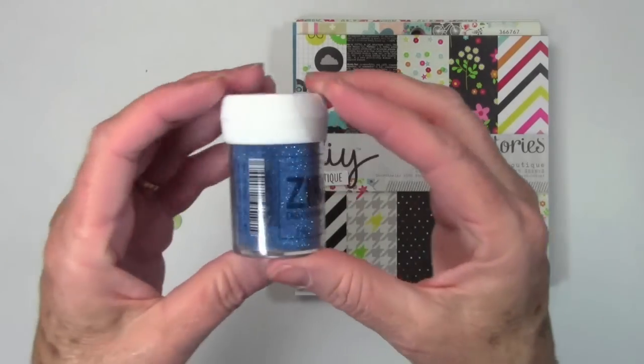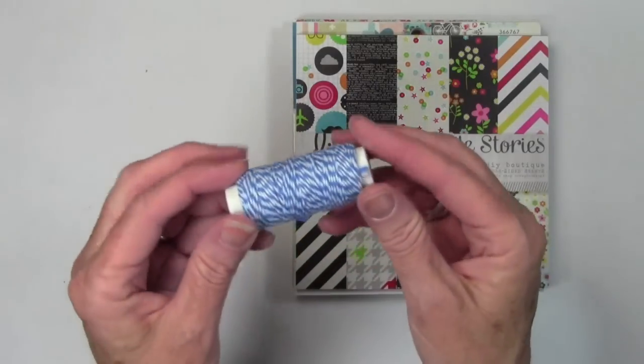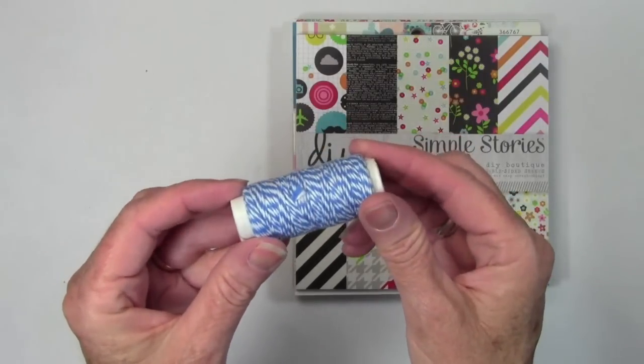Zing has this wonderful glitter. And finally for the embellishments, I have some Doodlebug, and this is Blue Jean Baker's Twine.